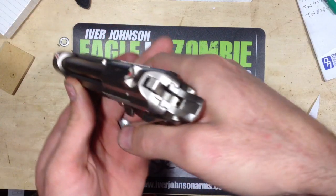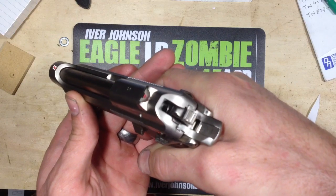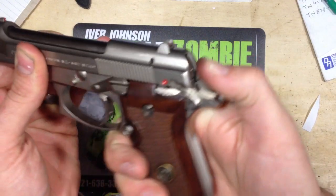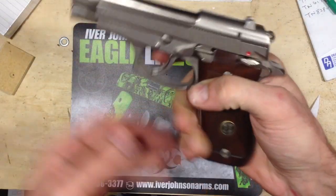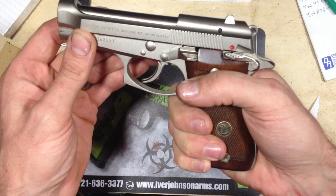It's your typical Beretta style double action. And without a magazine, it doesn't fire.